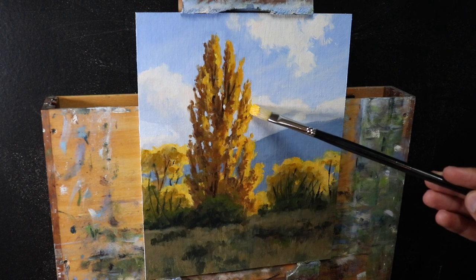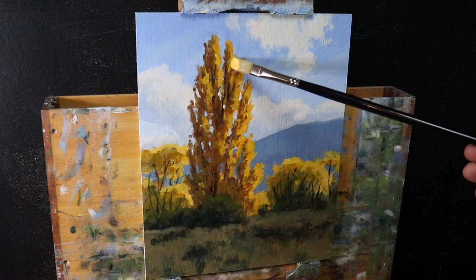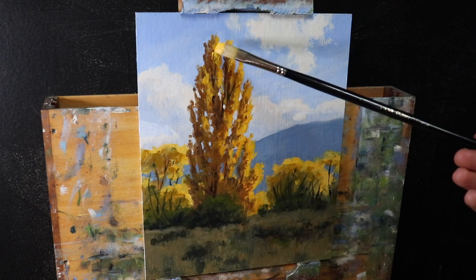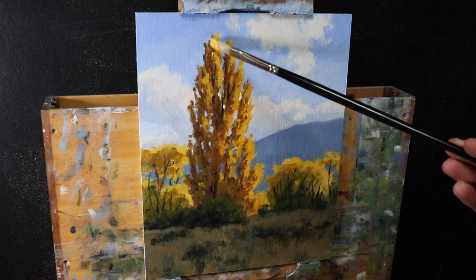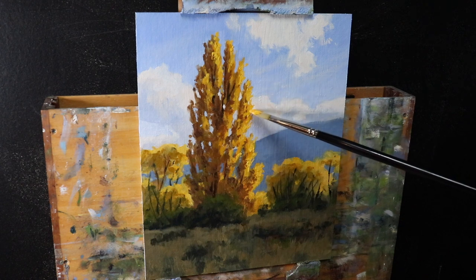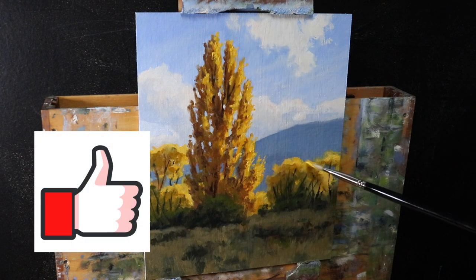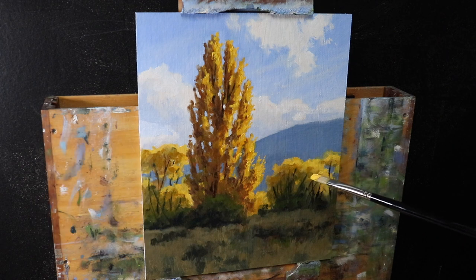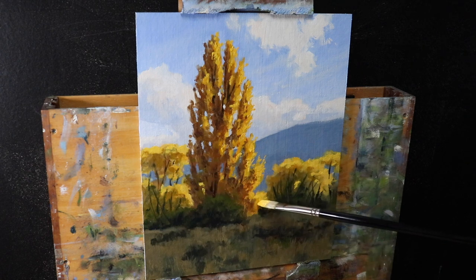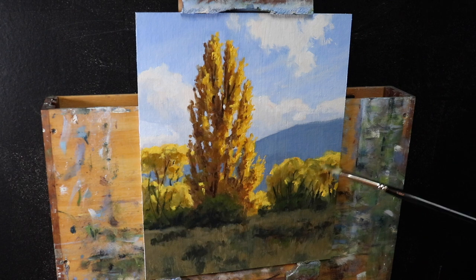Here I'm adding highlights to the poplar tree's canopy - saving my lightest values until the end. I use the same colors as the blocking stage but lighter: yellow ochre, cadmium yellow, cadmium orange, and titanium white, but with more titanium white and cadmium yellow in the mix. I've found that number five flat brushes are really good for painting tree foliage. If you want to improve your landscape and seascape painting, check out the free resources on my website at samuelerp.com.